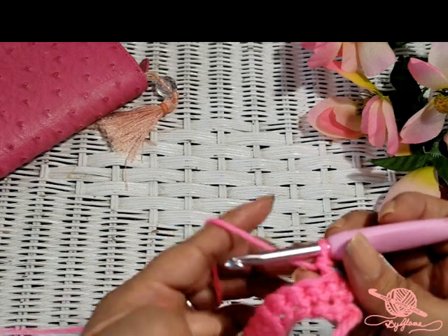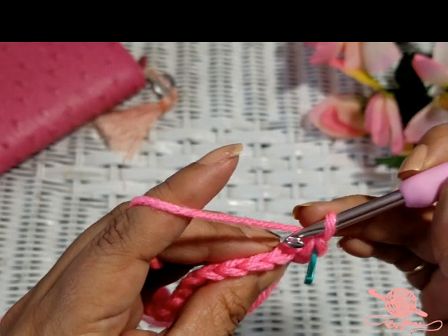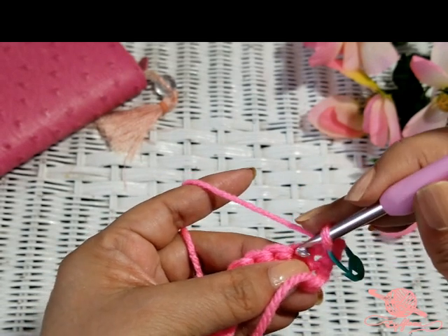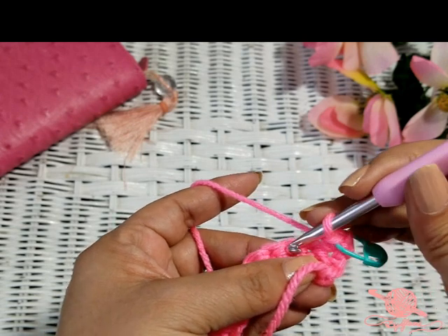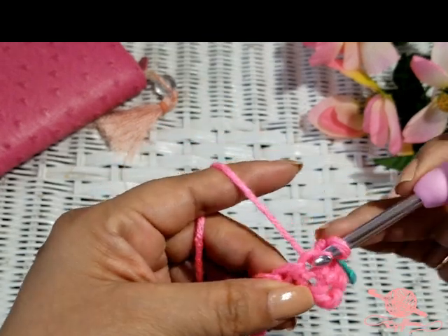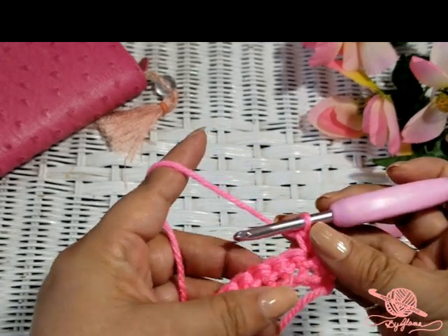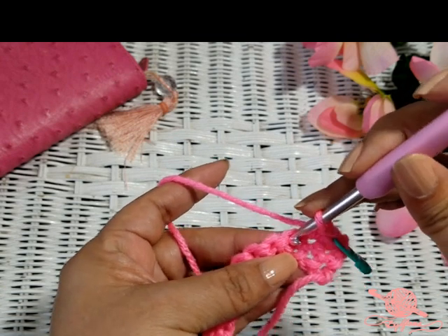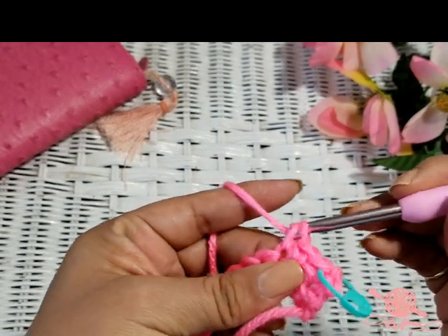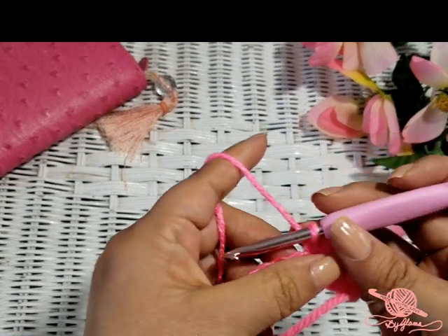Now we're going to do the same thing we did in row one, but we're going to grab both sides of the V. When you're looking at your work from above, that's what it looks like. When looking at it from the side, you go into that little hole right there, going all the way through and grabbing both loops of the V. Yarn over and go through both. Go into the next one, yarn over, two loops on your hook, yarn over, go through both. So now you've got one, two, three stitches — we're going to do that all the way to the end.